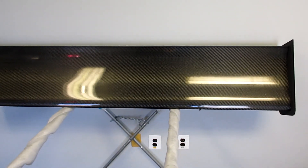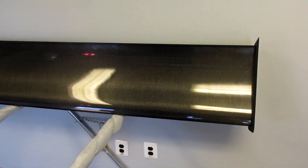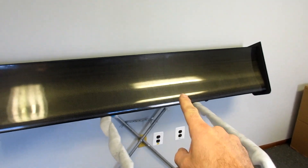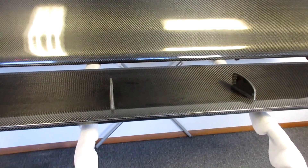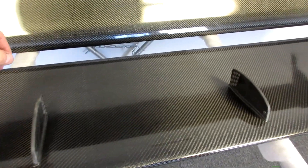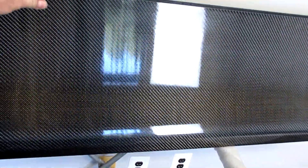Something people have been asking about for a while is a clear coat option for our wings. Here's one of our first pieces with the clear coat option. This will now be a standard option on all of our Fulcrum wings. For comparison, here is a wing that was damaged in transit without a clear coat.